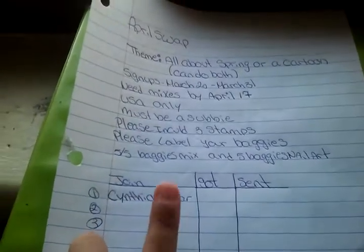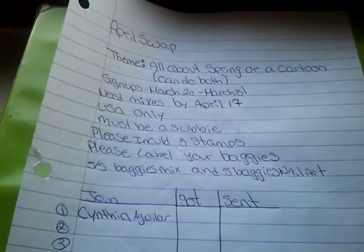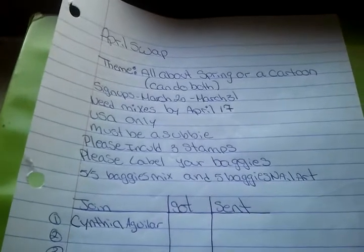Cynthia Aguilera signed up first. Hopefully I see many of you guys, and if there are any other questions, let me know.